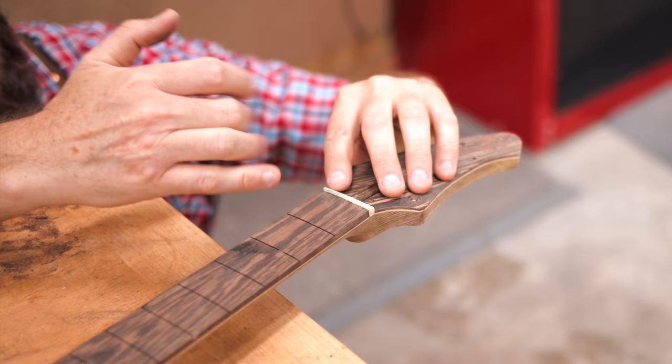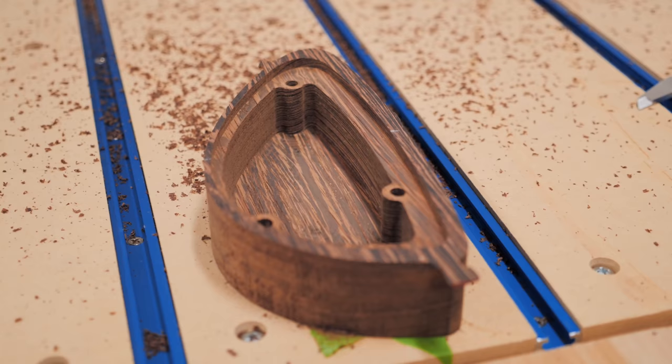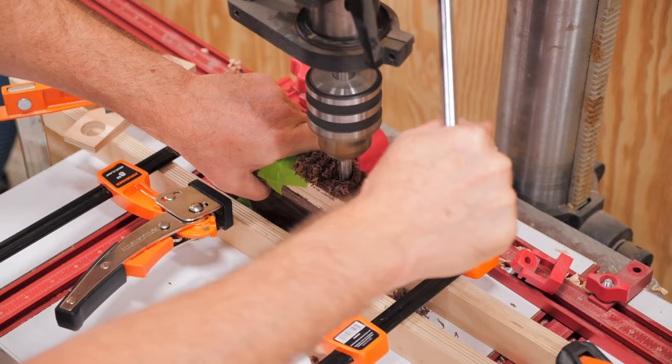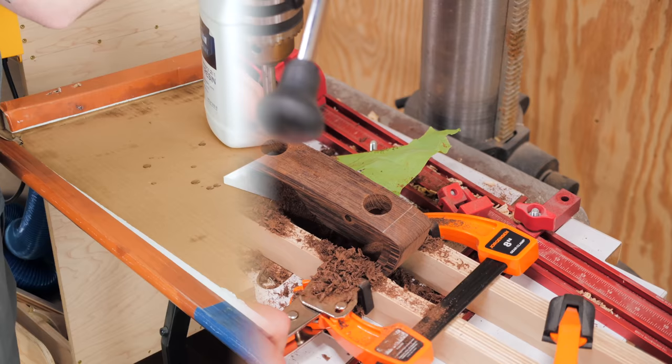Next, we worked on getting the two wings shaped, starting by sanding the epoxy wing down to thickness at the drum sander. The control cavity for all the electronics would be located in the other wing, so we went ahead and cut a pocket into the back side of this wing, with a ledge for a cover plate to rest on. Using the same drilling jig from when we created the epoxy wing, we could then drill holes into the side of the Wenge wing for the copper pipes, which attach the wings to the body.